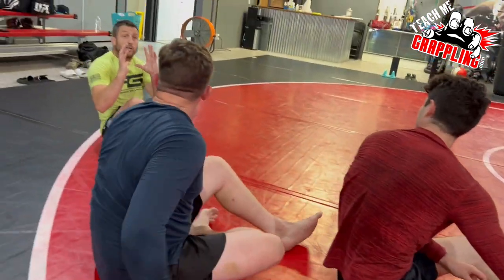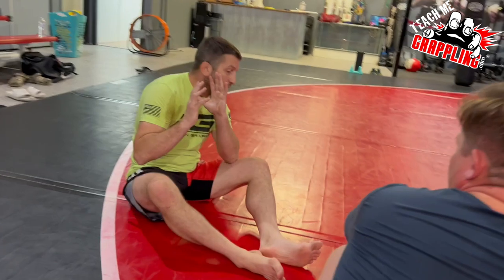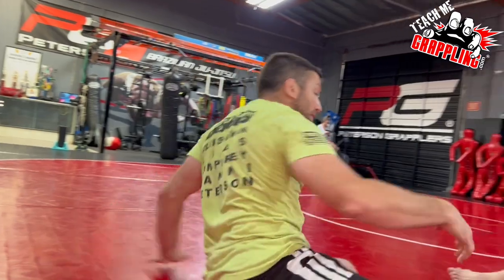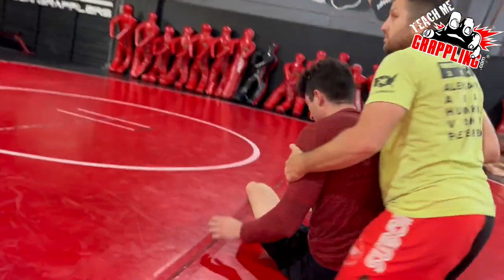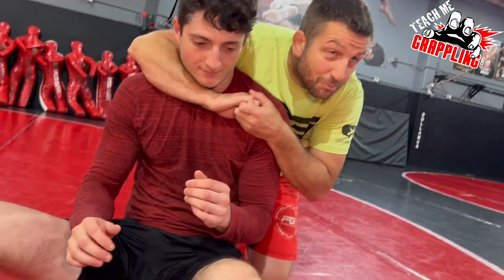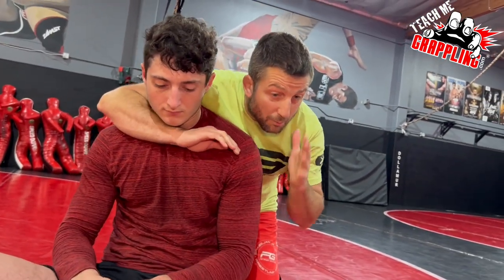And then if you have a rear naked choke, we always want our head on the opposite side. So if I have my right arm choking, I want my head on the left. If I have my left arm choking, I always want my head on the right. I call it like, take a Facebook picture — like we're buddies. I want my head on this side.